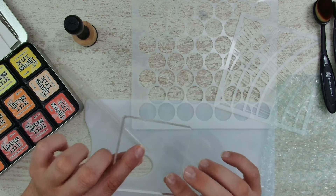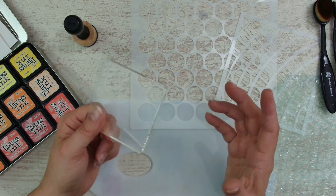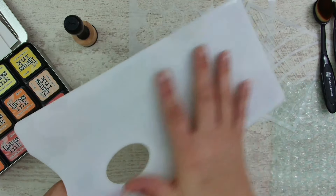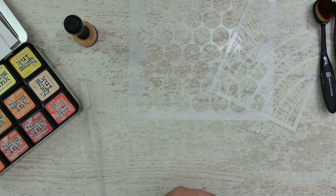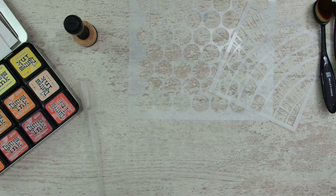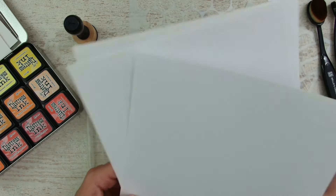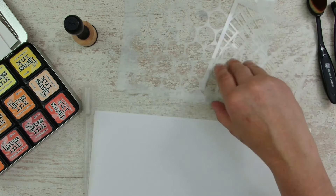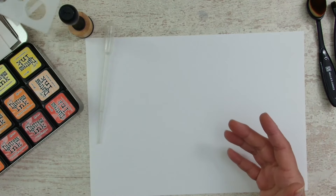I have this stamping block - a simple acrylic one. I also picked up my Kuretake palette and we will use the very smooth side today. I had a little bit of bubble wrap - I have some craters in it so let's see. I picked up some sheets of white paper, a little thicker than copy paper, nothing fancy - just a cheap pack of crafting paper I ordered from Amazon.